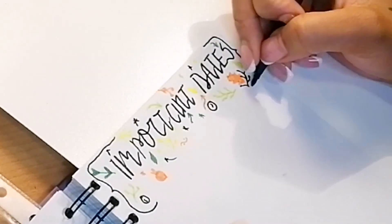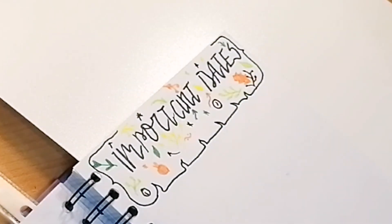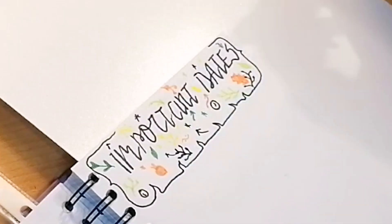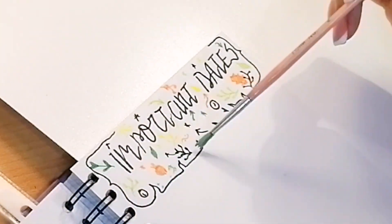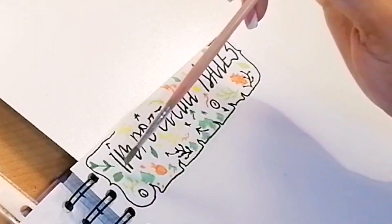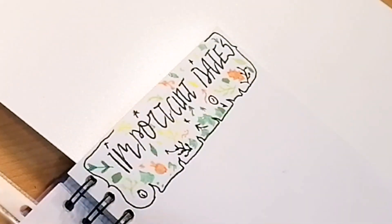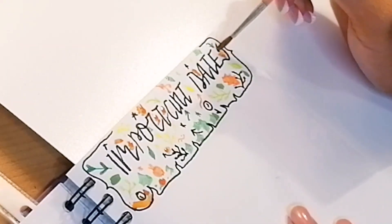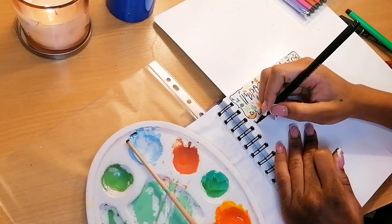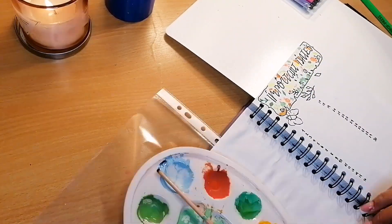Honestly, how it came out versus how I thought and wanted it to come out was not it — I really did not like this page. So I decided to put a little bit of paint in between the marker marks to see if that would cover up the damage. The painting did make it much better, so I drew a butterfly and some more leaves, but I still wasn't fully satisfied, so I just wrote the dates and left it.